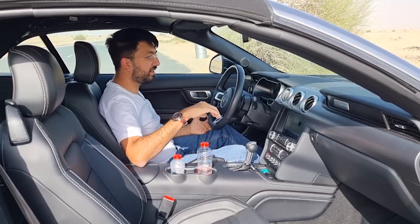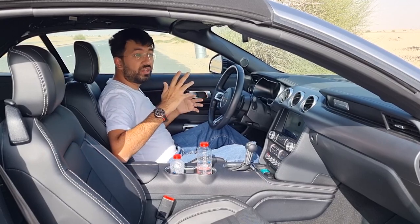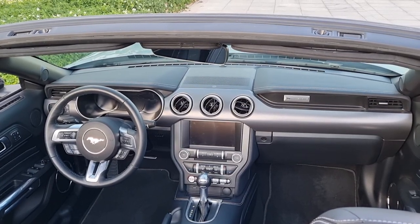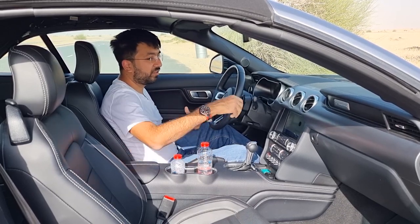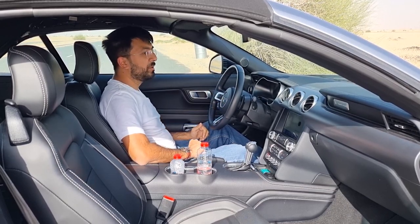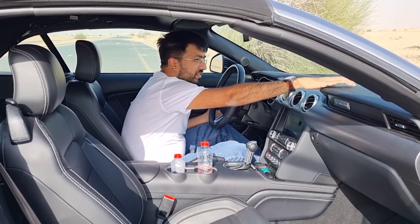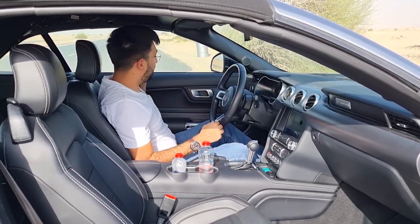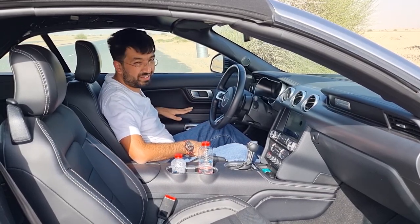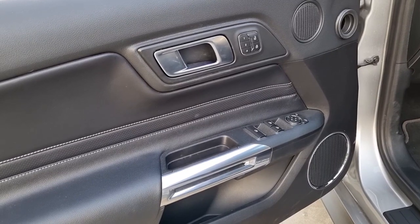The iconic Mustang design continues on the interior of this latest generation. The three air conditioning vents are borrowed from the old Mustang, and the dashboard styling also references the classic design. There's Mustang badging on the dashboard and steering wheel throughout. The material quality is decent — there's a lot of plastic, but the dashboard itself is soft touch with white stitching, and the door cards are also soft touch and pretty long.